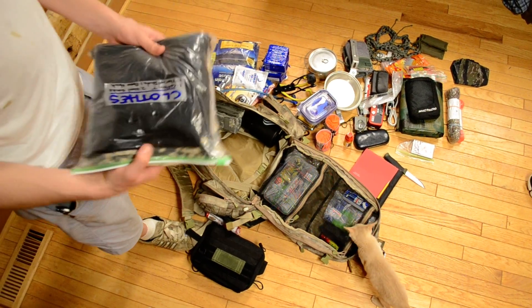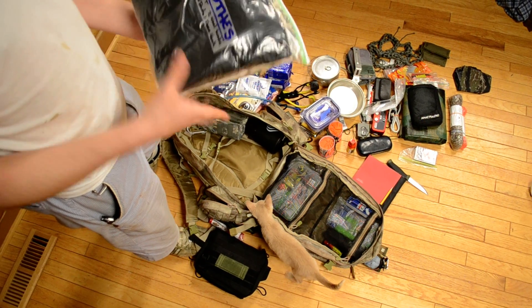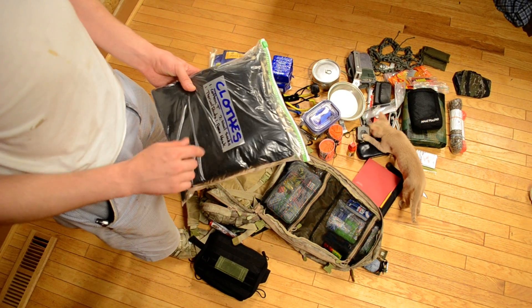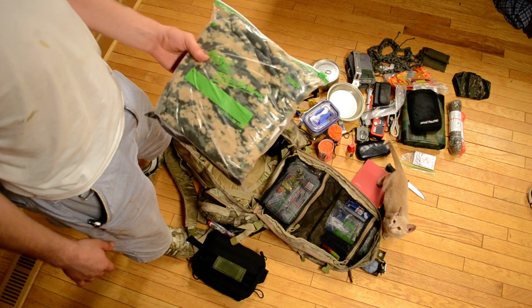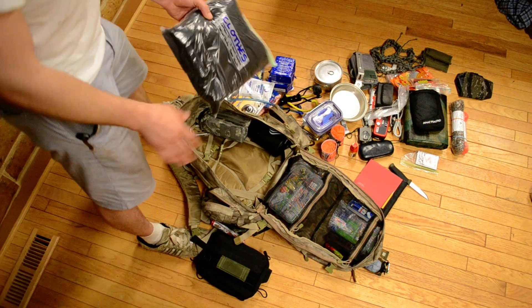Clothing. In the bag I keep one cotton t-shirt, one pair of warm thermal pants, two pairs of good wool socks — which are always a necessity — and then one big fleece camo mask, which can be really nice during the winter, or if you need to get totally camouflaged.